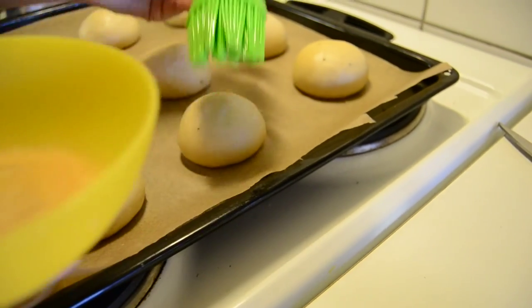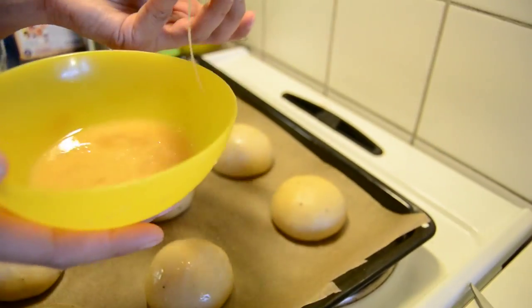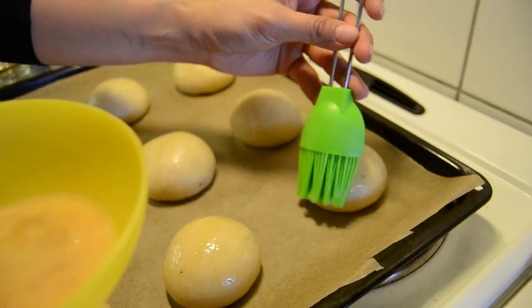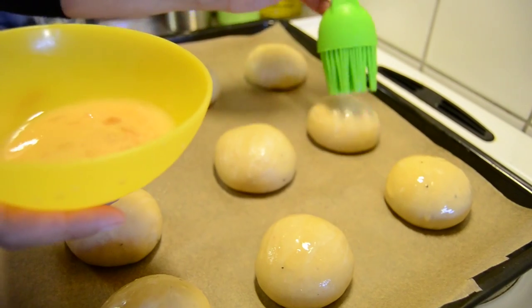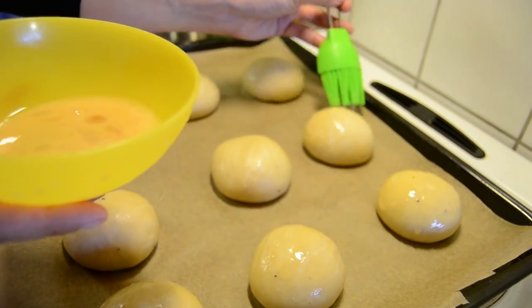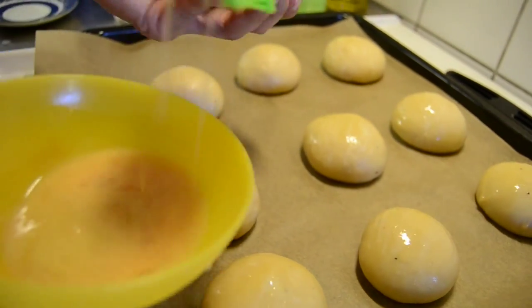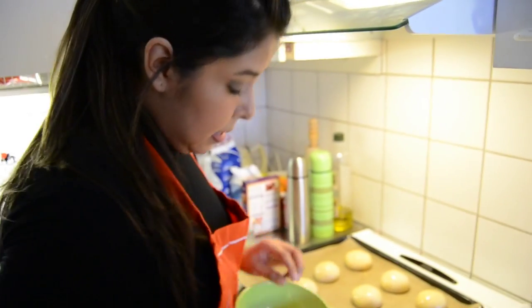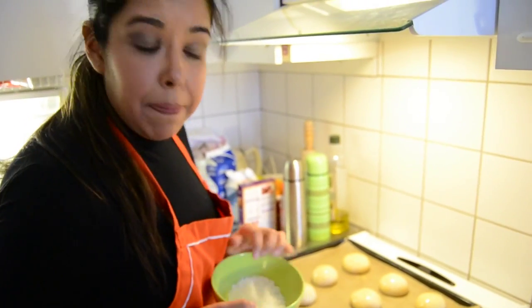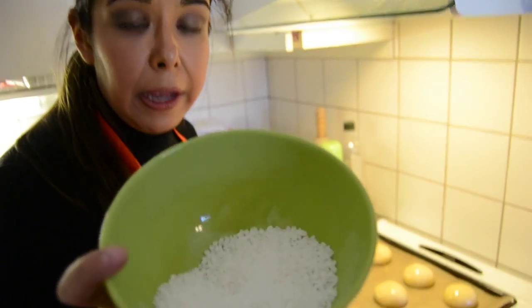Do it carefully and very softly. This is going to give them a little more shine when they come out of the oven and make them look nicer. It will also help the sugar stick. Because we are going to decorate them with sugar. The buns are almost ready to go in the oven, and the last step before that is applying a little bit of this sugar.